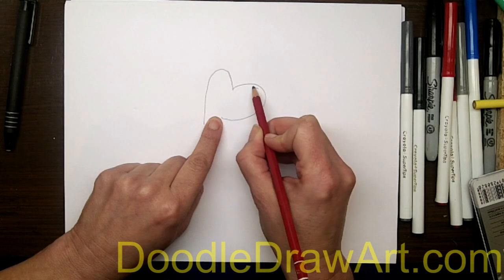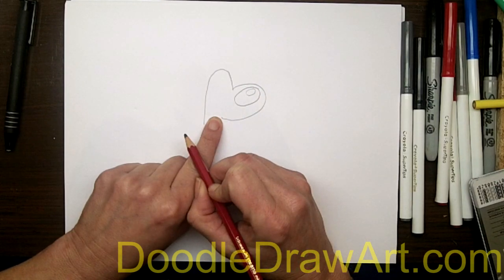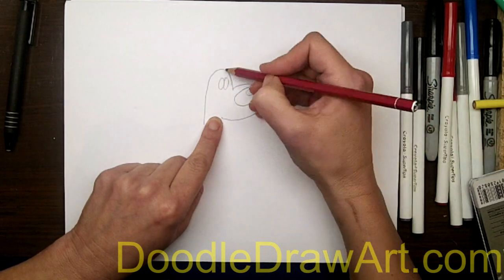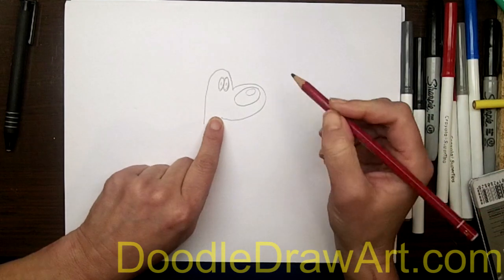And then up here, filling up most of that top space, we're going to make his nose. And then inside here, we'll put a reflection. Next thing we're going to do is draw his eyes, and they are two oval shapes right here above his nose. And they're just going to have little blue dots inside as eyeballs.